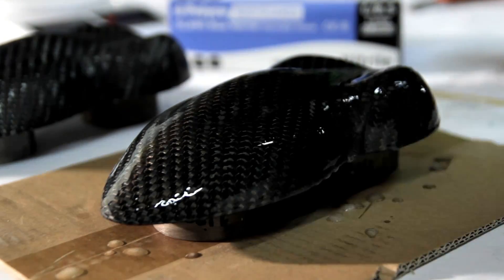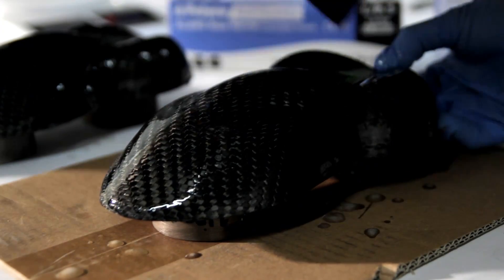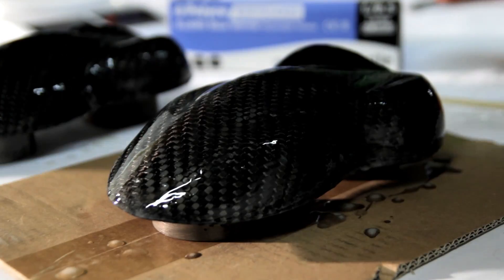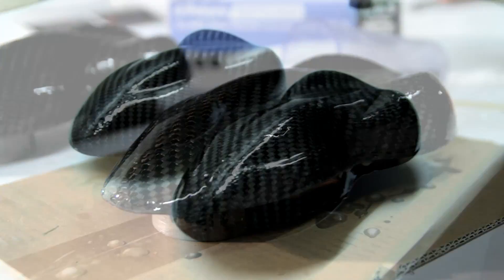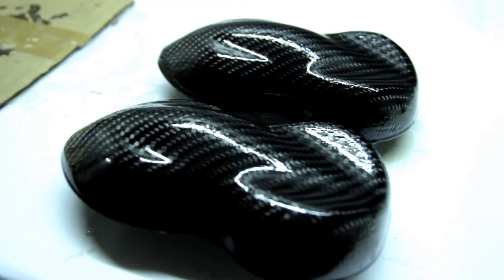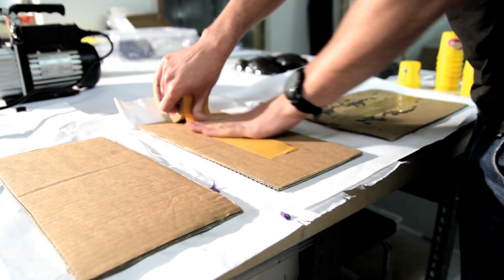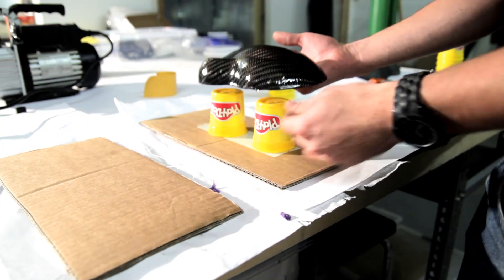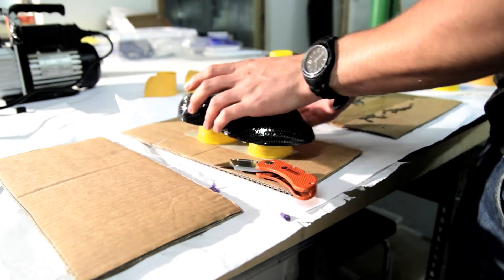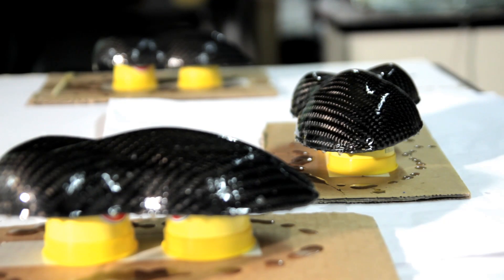Larger items like bonnets will take more resin, of course. This is the first layer — I did three cars with this amount. You can let it drip off and then let it cure. After three to four hours at an ambient temperature of 20 to 25 degrees it will cure. I found a new way to mount the parts: I used some Play-Doh cups with cardboard underneath so I can move them around without having them sit on my table all day while curing.